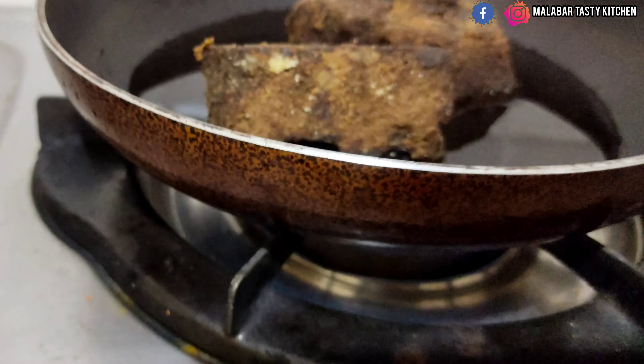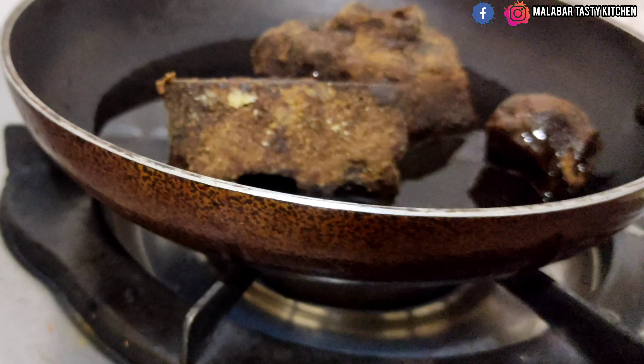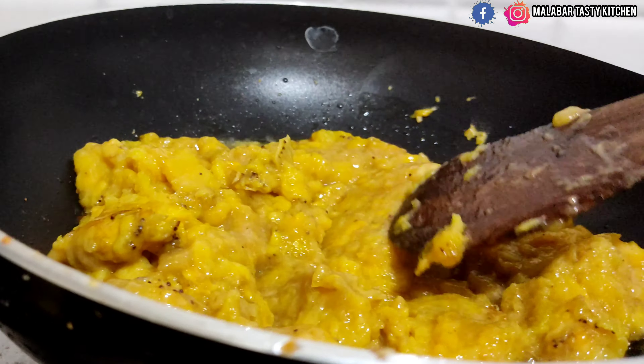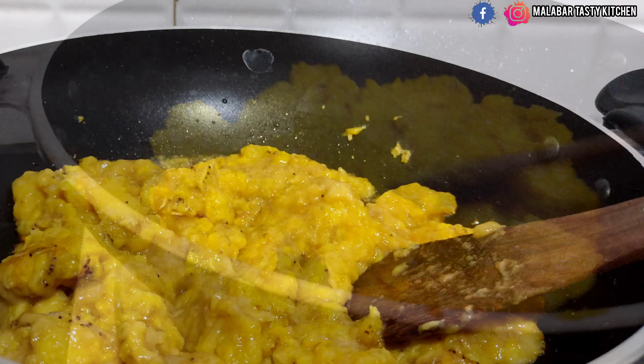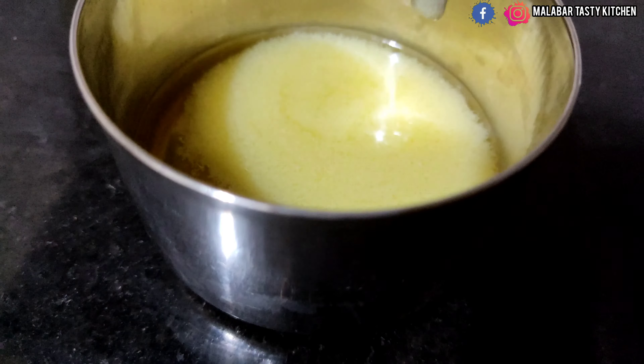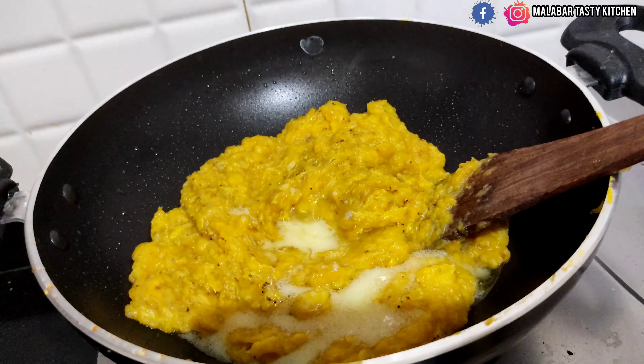Melt two big pieces of jaggery — here black jaggery is used, which is less sweet. Take two tablespoons of ghee and boil the mashed banana, frying until the ghee is absorbed. Then add the jaggery syrup, along with one spoon of oil and one spoon of ghee.